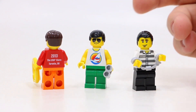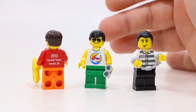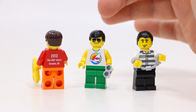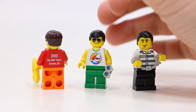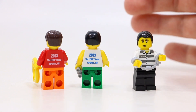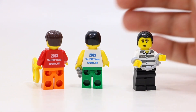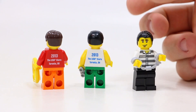The next minifigure is the beach guy. He's got green pants and another cool torso — it's like a muscle shirt. He's got the standard beach eyes with the sunglasses on. And then slick back hair as well. His back printing is the exact same format, but instead of white printing on red, it is blue printing on white, which looks really cool. Again, 2013 at the LEGO Store grand opening.